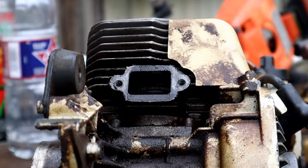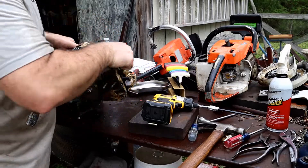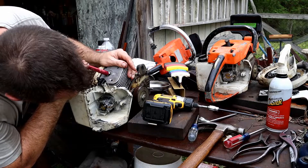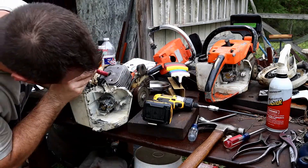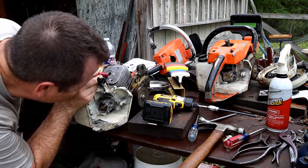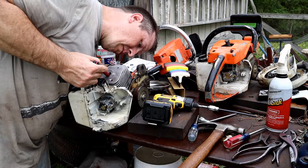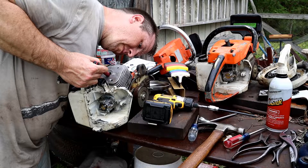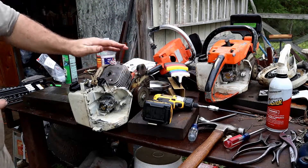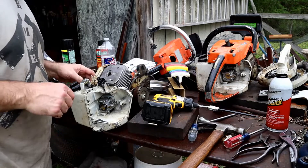Nonetheless, we're going to get the jug off of here, so let's keep taking bolts off. While we've got it down this far, we can look down into the jug and make sure that scoring isn't extended into the jug. It's hard to tell at this angle — I really can't get in there and see too much. It's a two-ring piston. Just looks like light scoring. Everything moves real smooth on the lower end side of things.